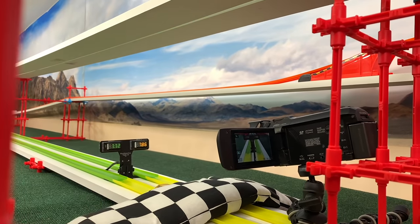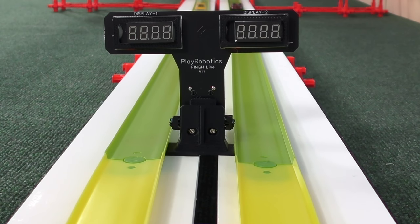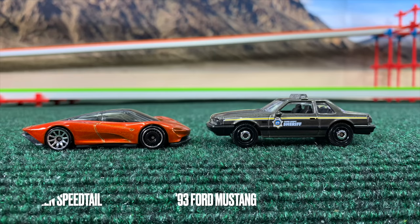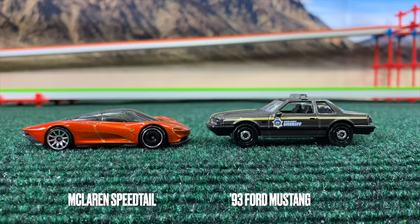That puts up a time of about 7.72 — not fast, but fast enough to hold the win and move to the next round. We're really trimming down on cars here, but still doing well.